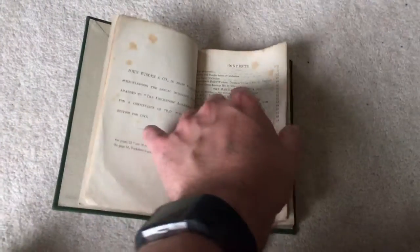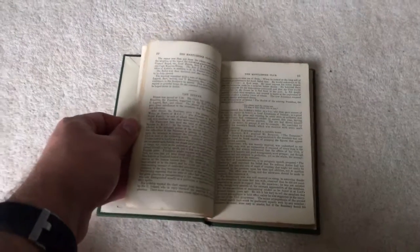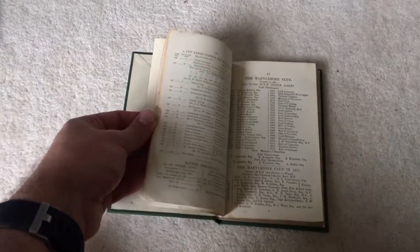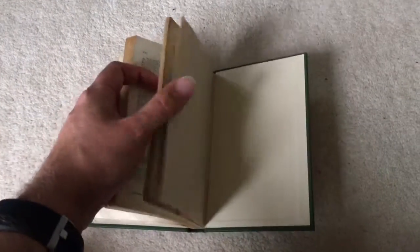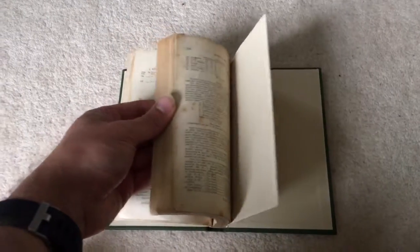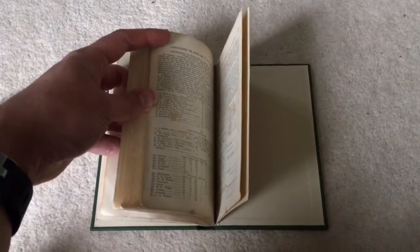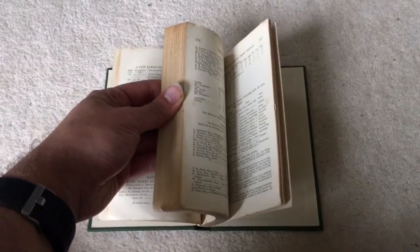As you'll see as we go through, the spotting decreases as the pages go through. About 80% of this book is pretty spot-free. When we get to about page 20, there's no spotting on the pages. There are nice tall pages as well, so there's hardly any trimming and there's a good margin.